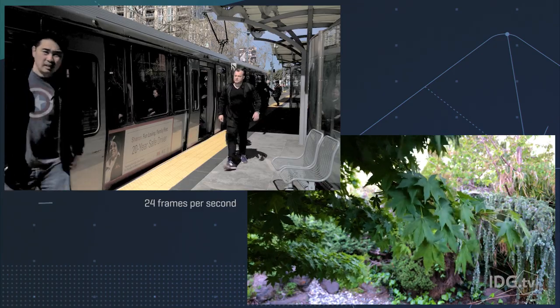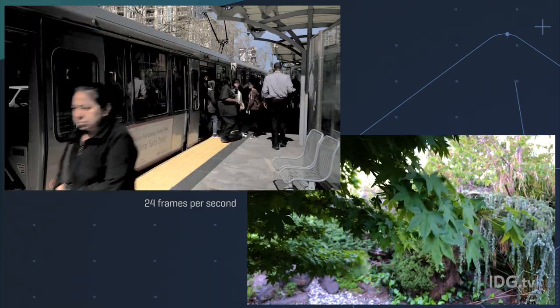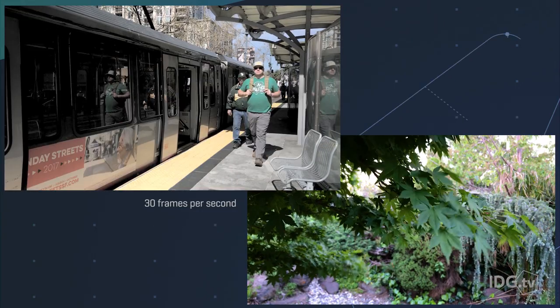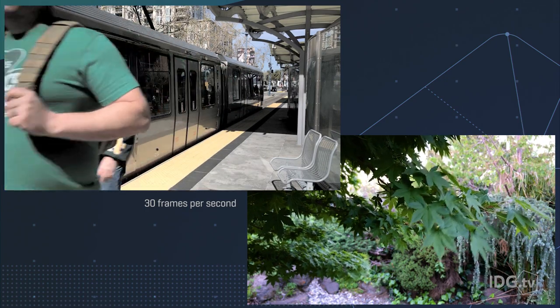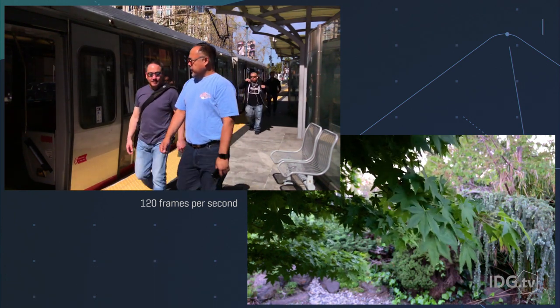Filmic Pro also lets you play with the frame rate of your video. Changing the frame rate to 24 frames per second will give a more film-like quality with a certain amount of motion blur. Going to 30 frames per second will give a more video-like feel, and finally you can even go to 120 frames per second at 1080p for a slow motion effect.